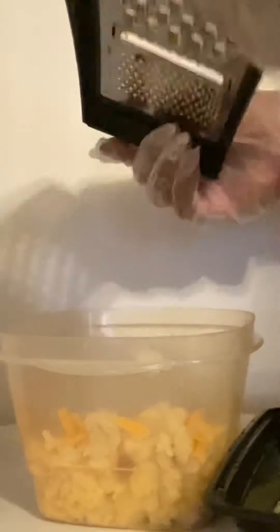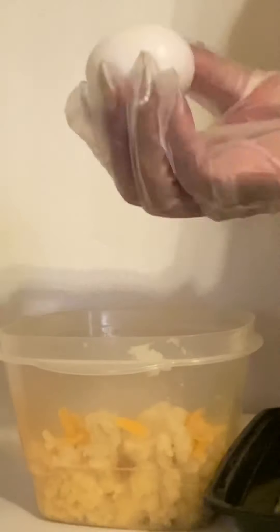I have one egg that I'm going to put in there also. I want to add some breadcrumbs to hold it together, then I'm going to put it in the refrigerator. One egg — mix this all together.